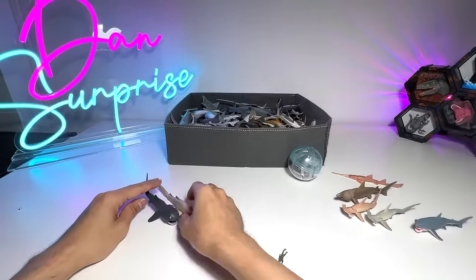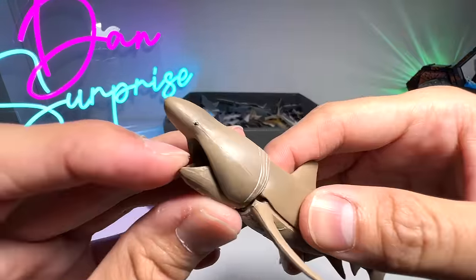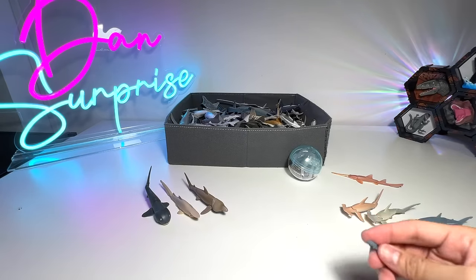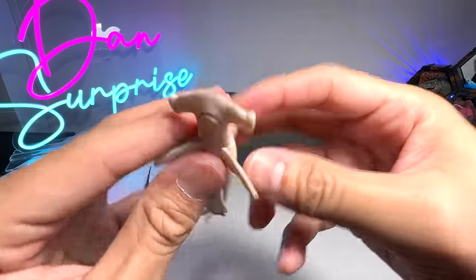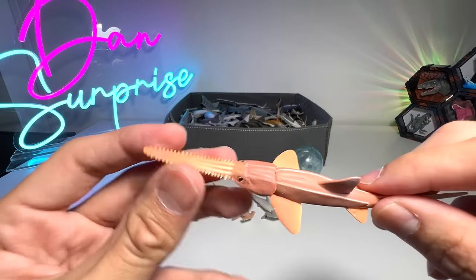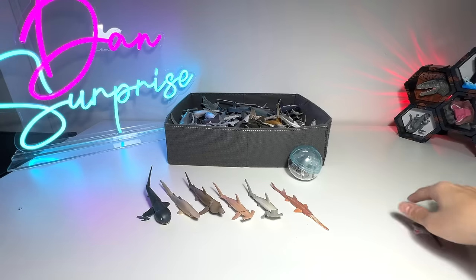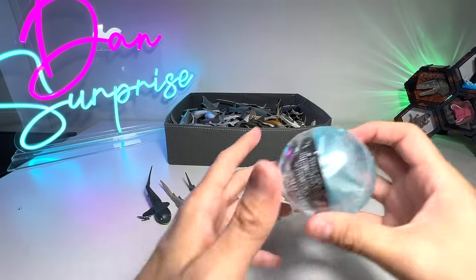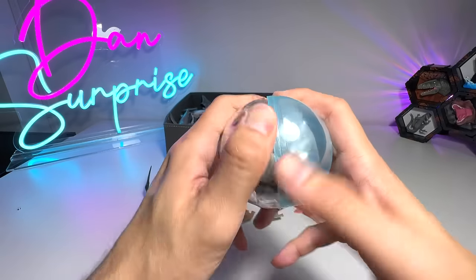So we have a Megamouth shark, a Goblin shark, Basking shark which is a filter feeder similar to a Whale shark, Hammerhead shark — two different Hammerhead sharks — Saw shark or Sawfish, and the Great White shark. Beautiful stuff. Oh wait, there's still one more — I totally forgot about this.